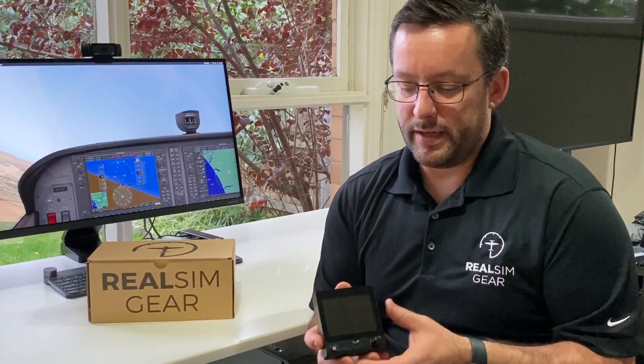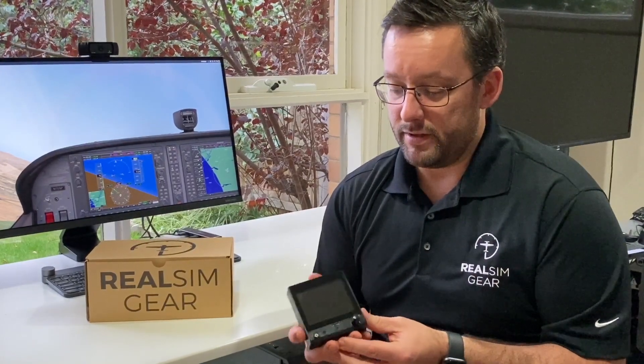So when you use this with X-Plane it'll automatically fill the screen and you can set them either to PFD or HSI, or use two at once, and it provides a great experience.